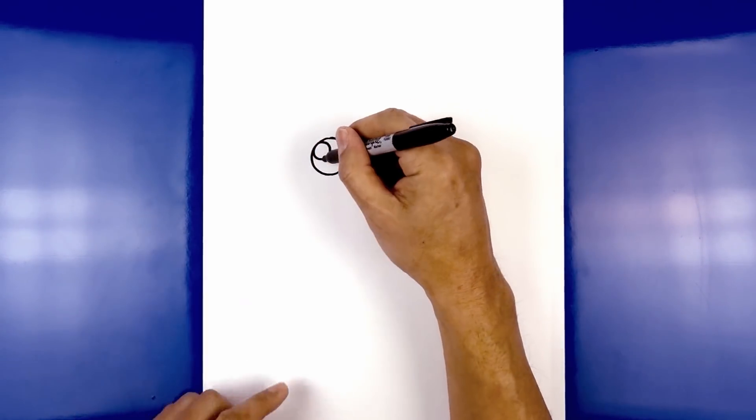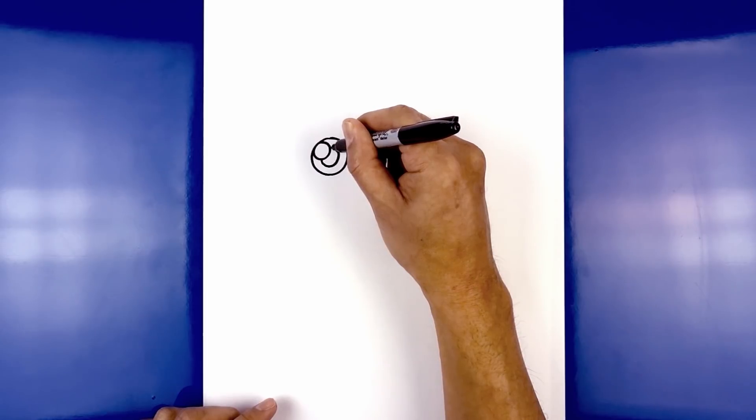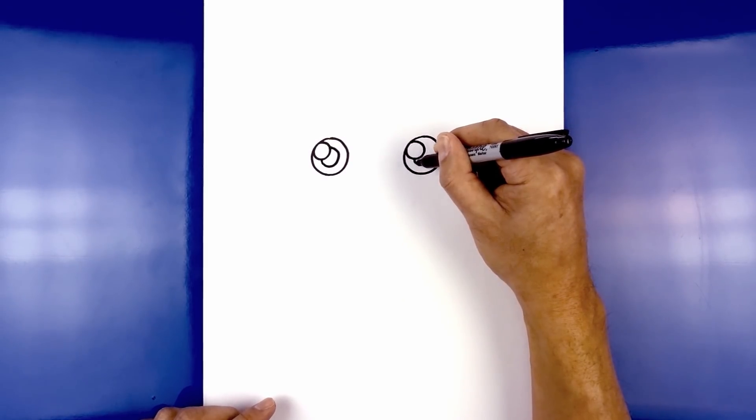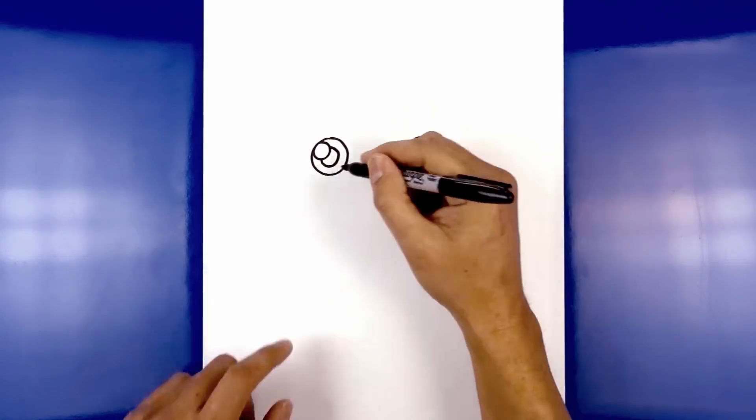Now in the center of the eye, I'm going to draw a smaller circle tucked in behind the highlight. Start at the bottom here, curve around, and then in towards the side. We'll do the same thing on the right. Let's go ahead and fill the pupils in black.